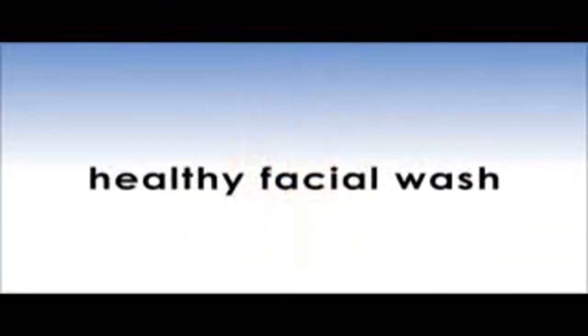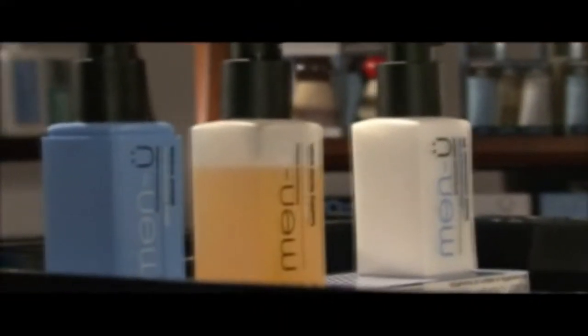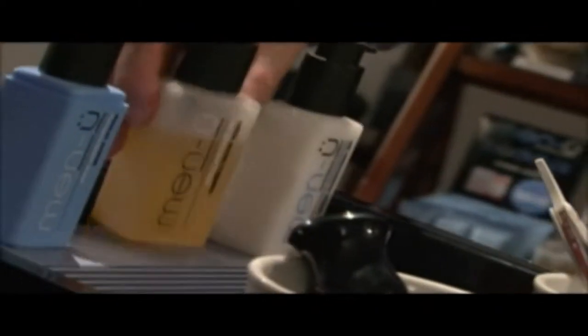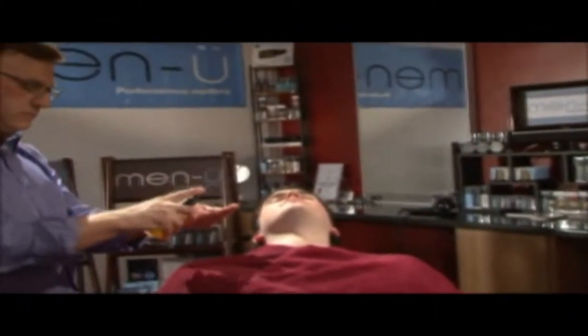Menu Ultra Concentrate Healthy Facial Wash is great for use pre and post shaving when the skin is most vulnerable. Deep cleansing, soap free, pH balanced with a high concentration of tea tree oil, which is a natural antiseptic and antibacterial, and ideal to help protect from spots and shaving rash.